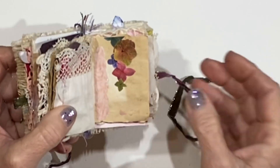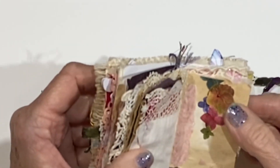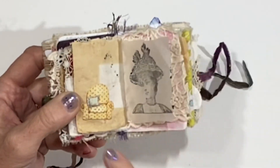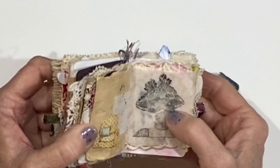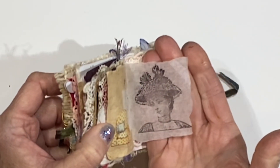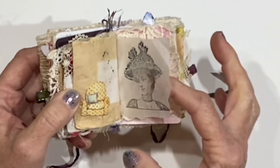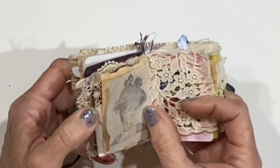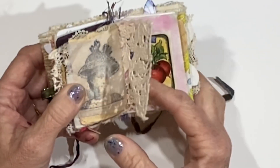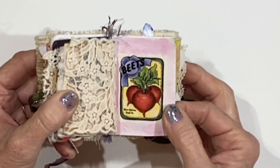I stamped the word 'imagine.' And then there are some pretty stickers that I came across at work. Turning the page, we have the little couch again, and a stamped beautiful face on this vellum — so you can kind of see through. Well, that may not be actual vellum, but it's a transparent paper. I do have some real vellum that I want to be sharing soon. More of the pretty lace. And then I love this little sticker that says 'beets.'